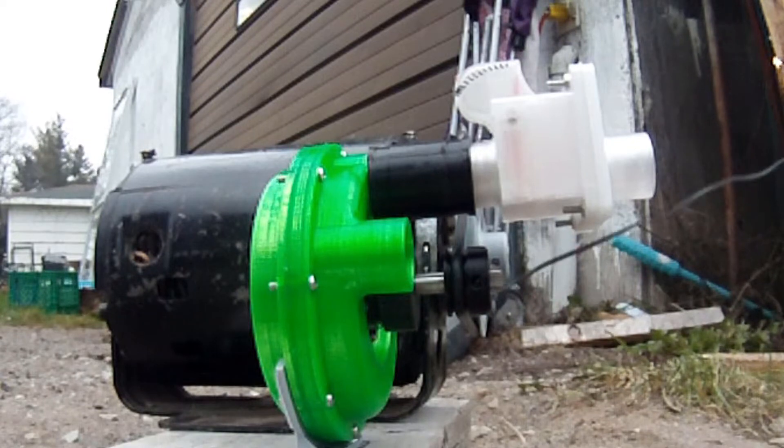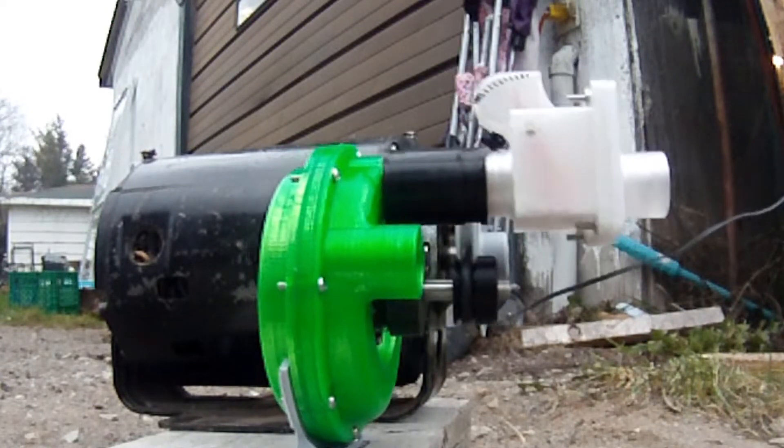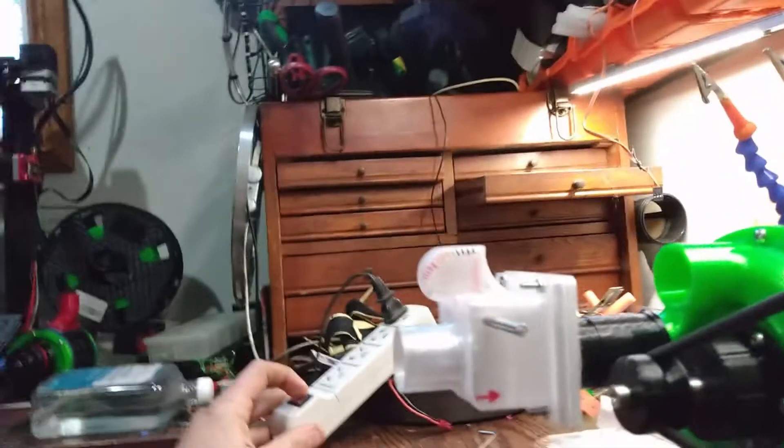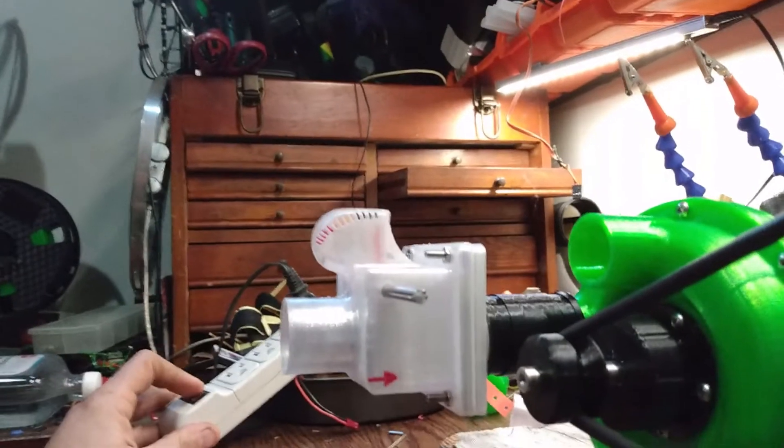I tossed one of my previous flow meters on this unit since I was afraid it was going to explode, and I wanted to get some sort of measurement before it did — but just in case it got damaged, I threw one of the other ones on. After testing it outside it seemed safe, so I brought it back inside.